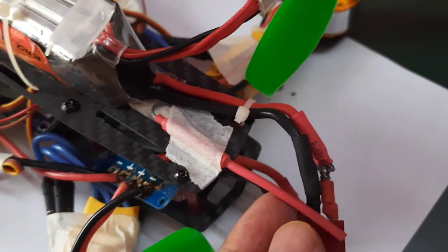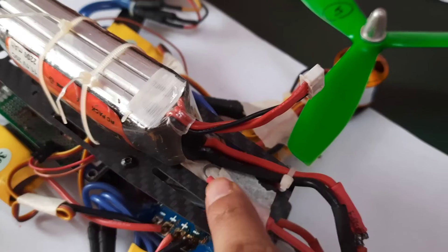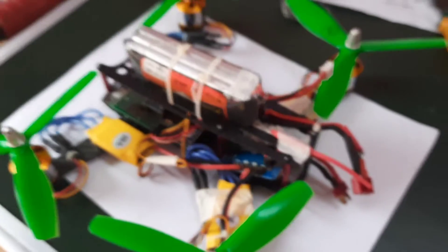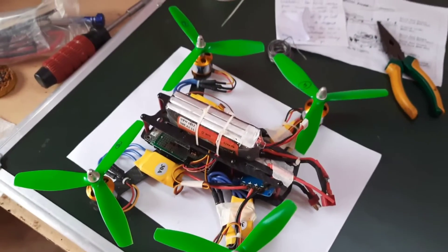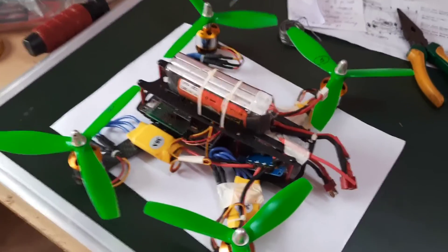This is the radio receiver antenna — I have pasted it for now but will fix it later with a better adhesive. The drone is ready. I will try to do a flight — let me try that on the weekend.